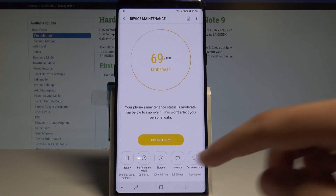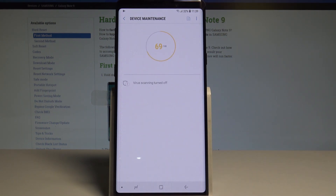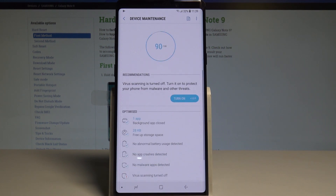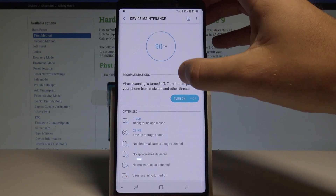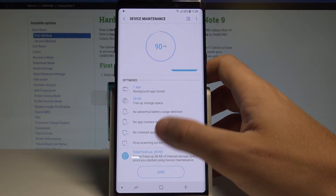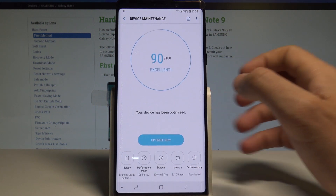Just by clicking Optimize Now — let me do it. The device is boosting your device system. As you can see, you just optimized your device. Here are the results — let's tap Done.